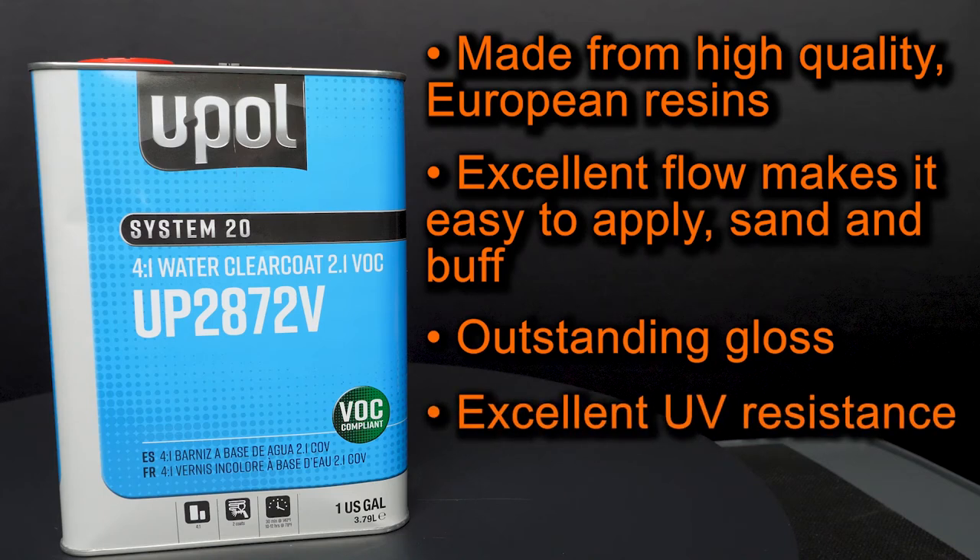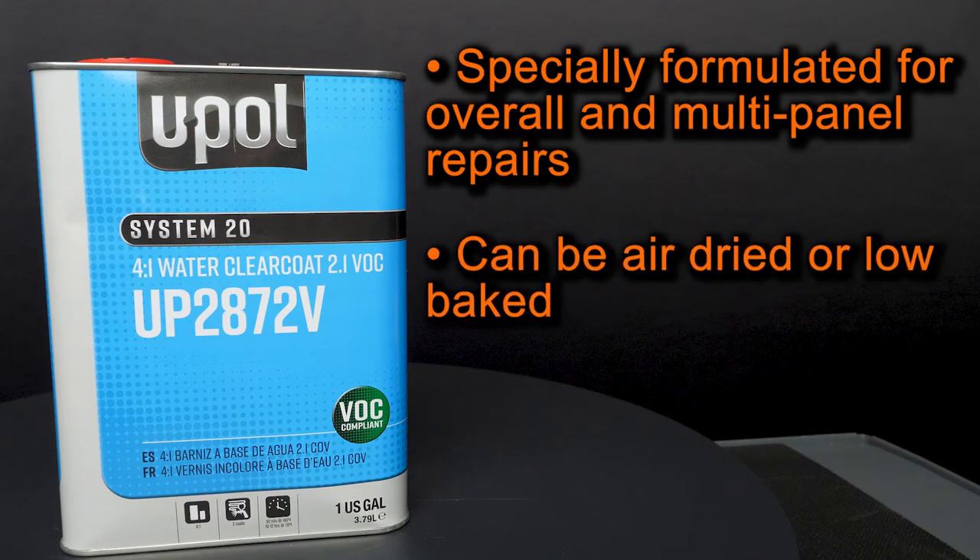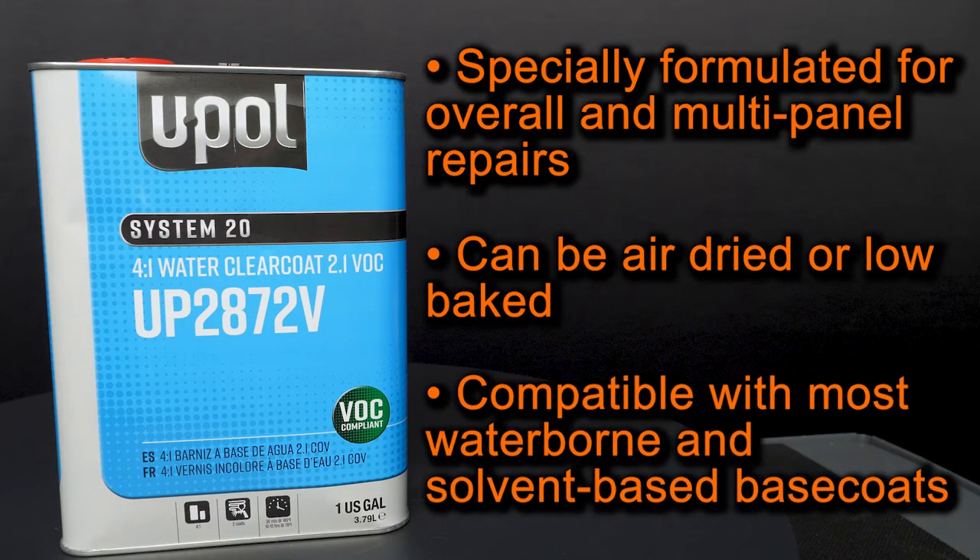It's weather and scratch resistant. It's specially formulated for overall and multi-panel repairs, and it can be air dried or low baked at 130 to 140 degrees. And lastly, it's compatible with most waterborne and solvent-based base coats.